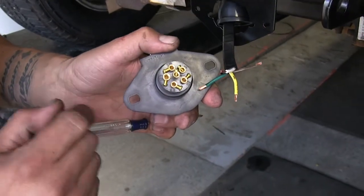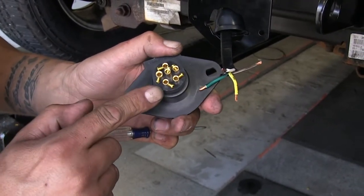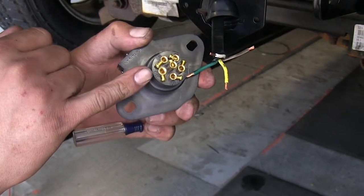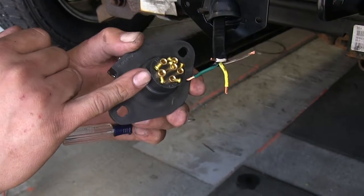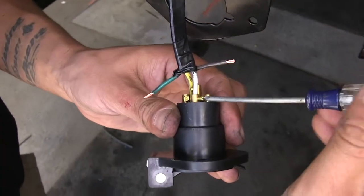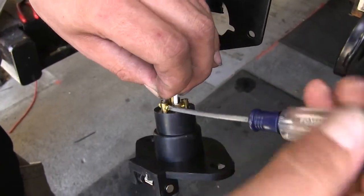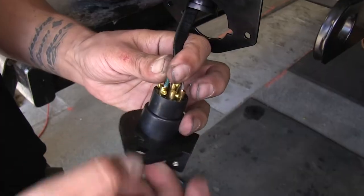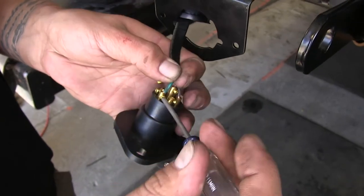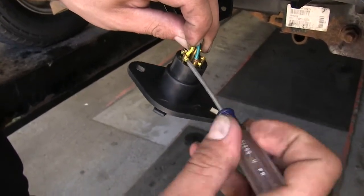Now if we come to the back of our plug, we're going to loosen up the set screws. Each one of these posts is labeled. We're going to start with the one labeled GD — that stands for ground — and we're going to take our white wire, insert the copper end in, and tighten down our set screw. Now we're going to put our brown one into the labeled TM, our green wire into the labeled RT, and finally our yellow wire into the one labeled LT.